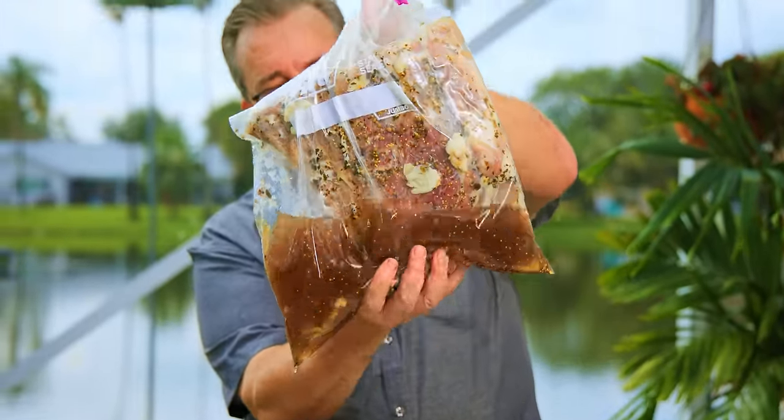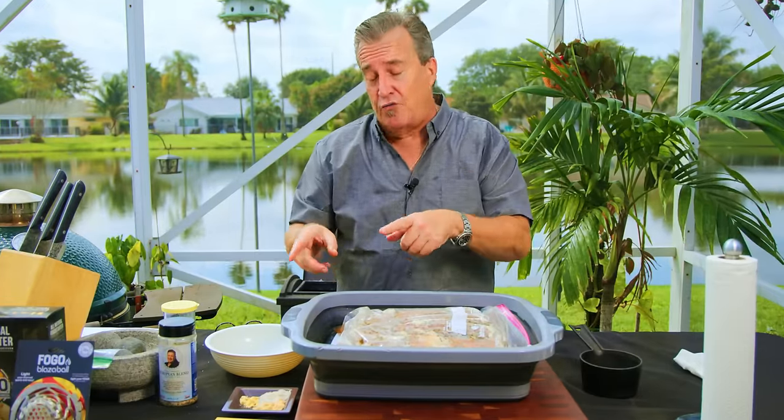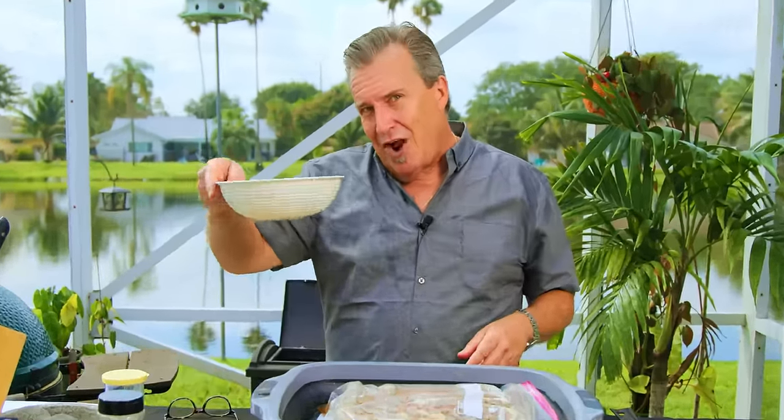Every day I went to the refrigerator and flipped them over, making sure that the brine was hitting every single part of the ribs — the top, the bottom, the sides, everything. We want that to fully penetrate in there. The next step is to take these out, dry them off, and hit them with our rub. So let's go ahead and put together our rub.